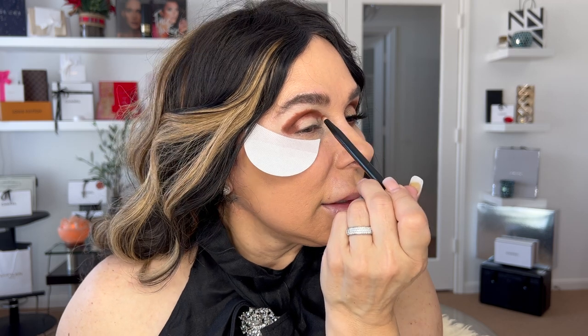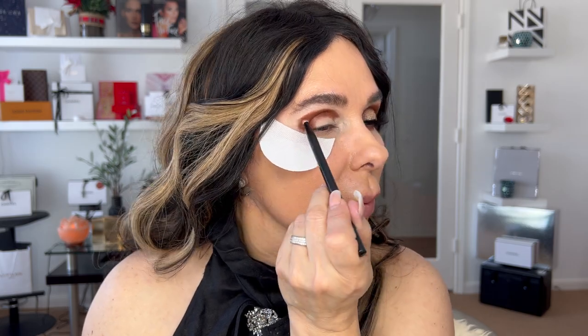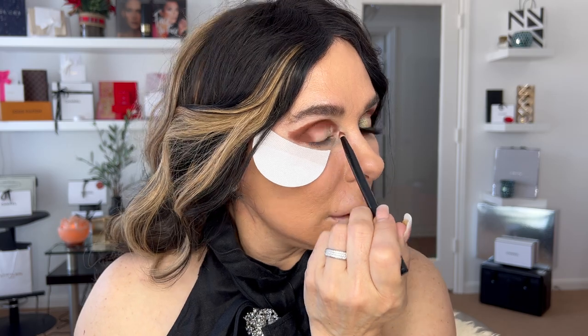You can do this exact makeup look with any color story you want. Since it's summer, imagine for the evening you have a dinner by the beach — how gorgeous would this be? It's a sunset shade, very warm. I would say this kind of shade is a hybrid. I didn't face any problem with patchiness. Now I'm making sure about the symmetry.